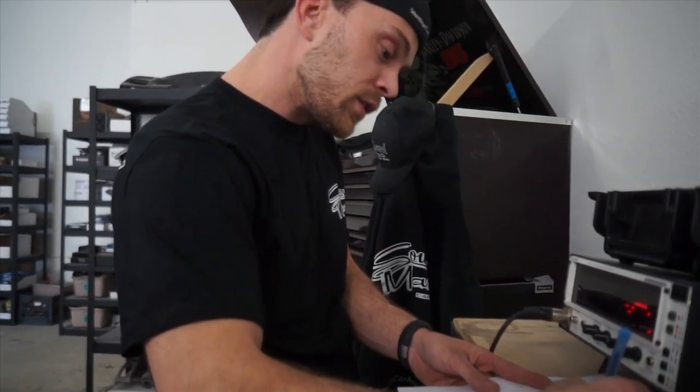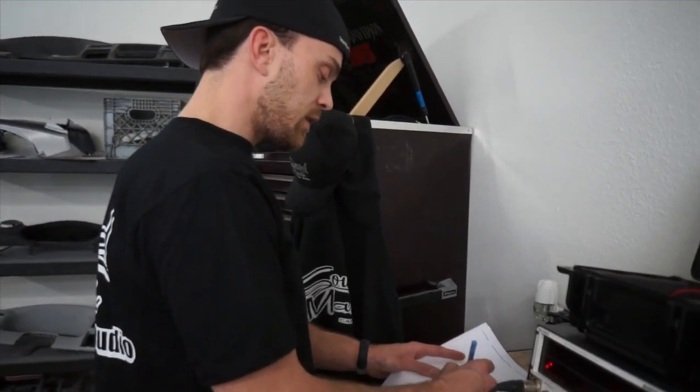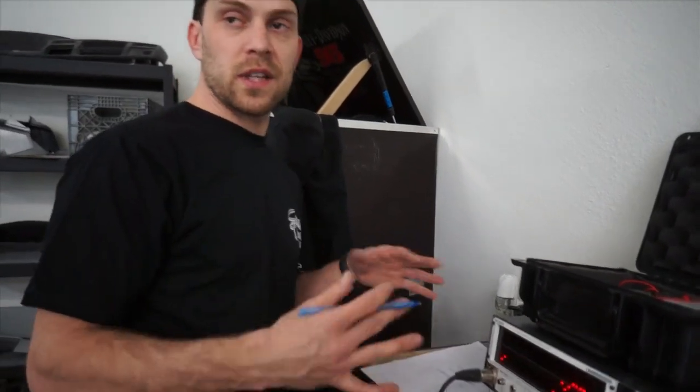I'm going to try 4k first. And then band pass on the mid, because now you're crossing the mid over twice — you're high passing it and low passing it. Because you don't want it to play the tweeter frequencies, since you have a tweeter to do that. And you have a sub to play the lows. So you want each speaker to play what it can play efficiently. I'm going to start the mid band pass at 80 Hz to 4 kHz. The sub will be low pass at 80 and down. That should give us a good starting point for the crossover points, and then we can RTA all that together and adjust the gains for the tweeter, mid, and sub, getting it as flat as we can before we EQ anything.